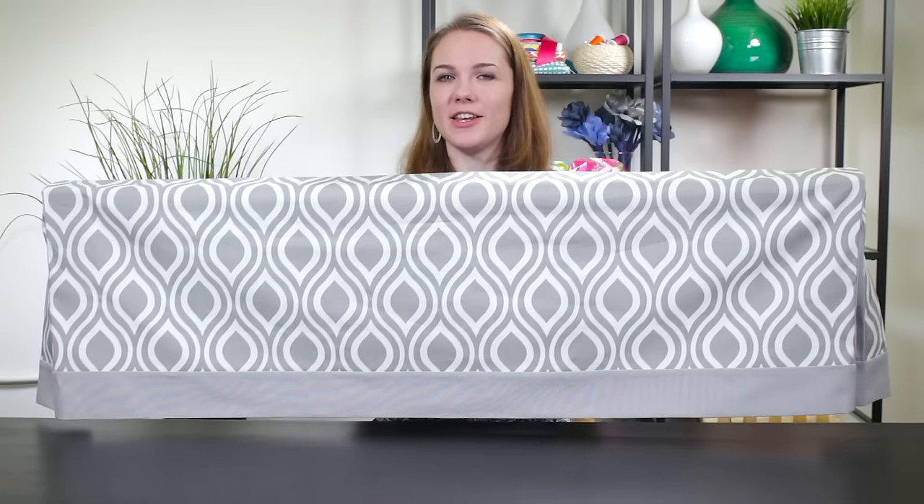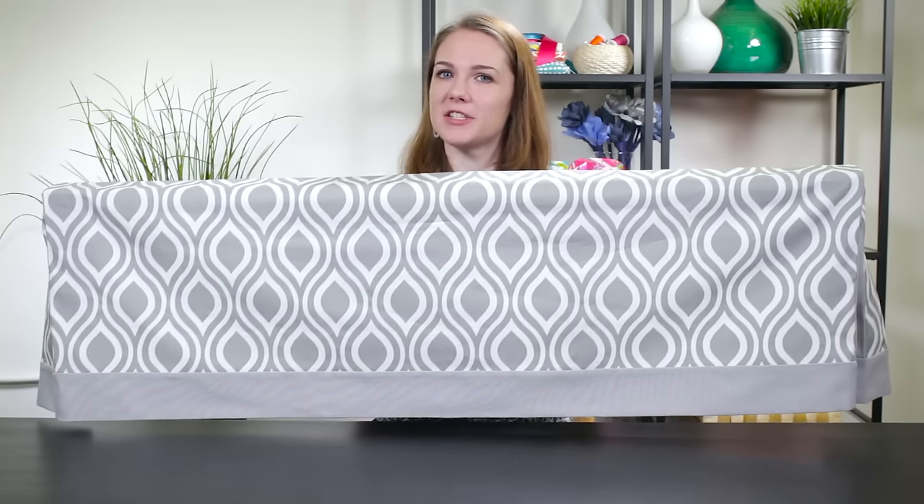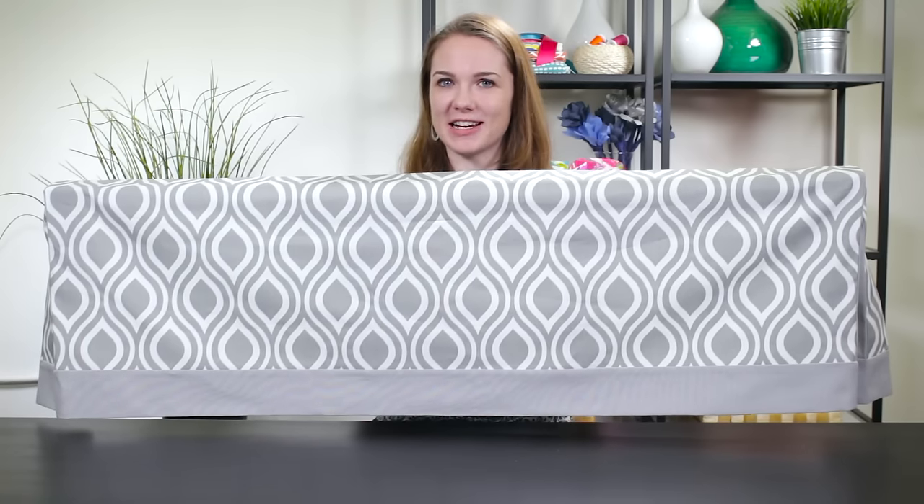This simple design will go with many decor styles. You can also make it with box pleats or use a decorative trim to make it your own. Add this valance to existing curtains, sheers, or blinds, or make matching custom curtains. Thanks for watching this OFS project.